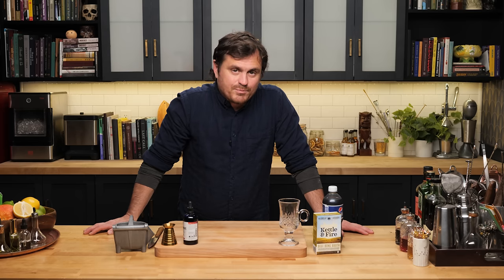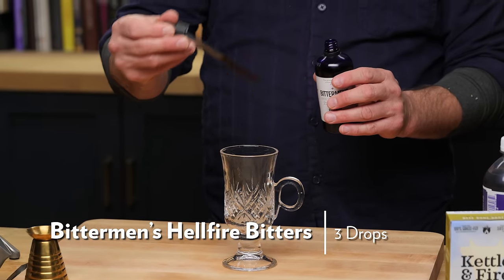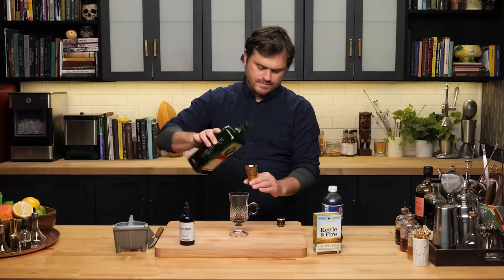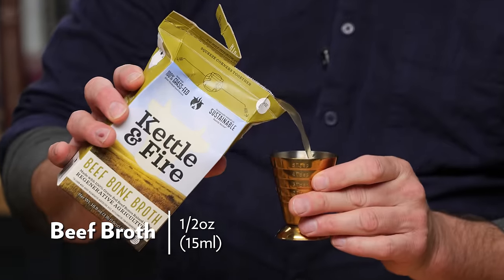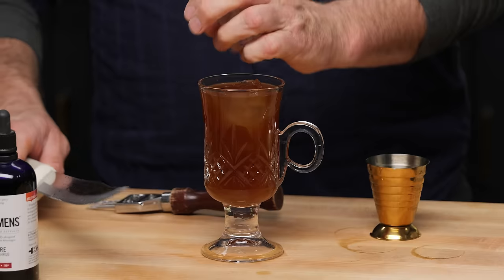This cocktail is definitely going to challenge your perception of what is acceptable in cocktails. It's called The Loser, and it was created by an amazing Boston bartender named Brother Cleave. In a glass we're doing three drops of Bittermen's Hellfire Bitters, a quarter of an ounce of espresso liqueur — I'm using Mr. Black — three quarters of an ounce of Jägermeister, one ounce of Pepsi Cola, half an ounce of beef broth, and two ounces of whiskey — I'm using the Nikka Coffee Grain. Give it a stir.